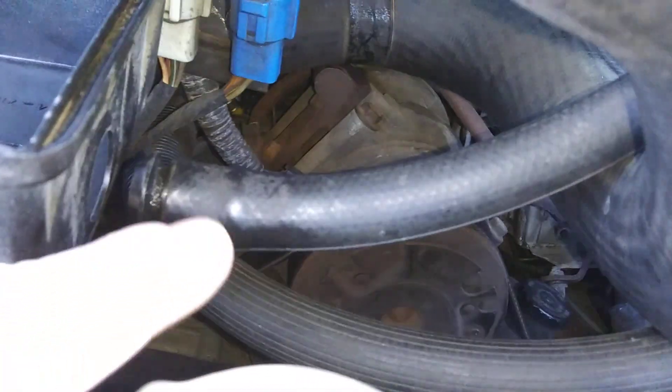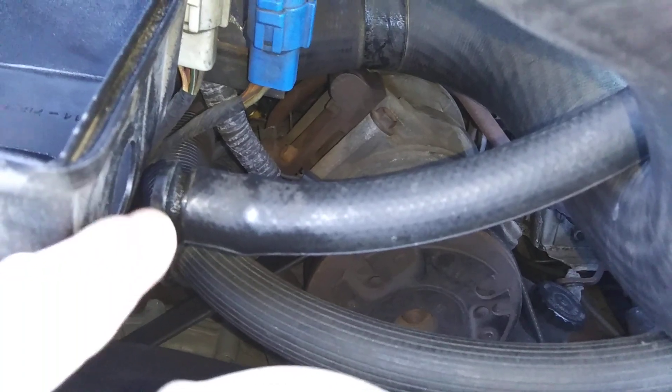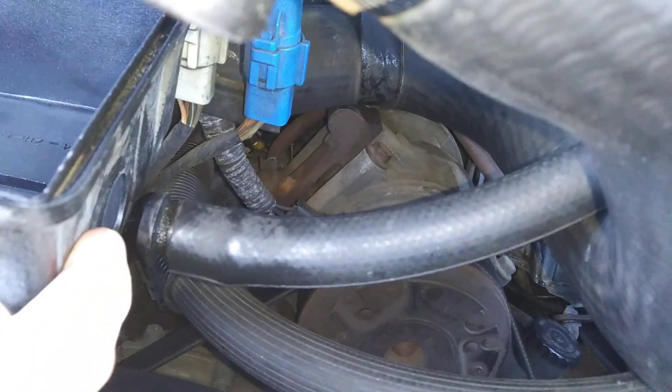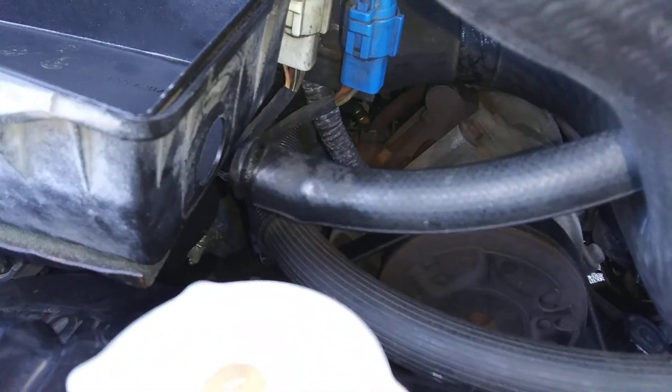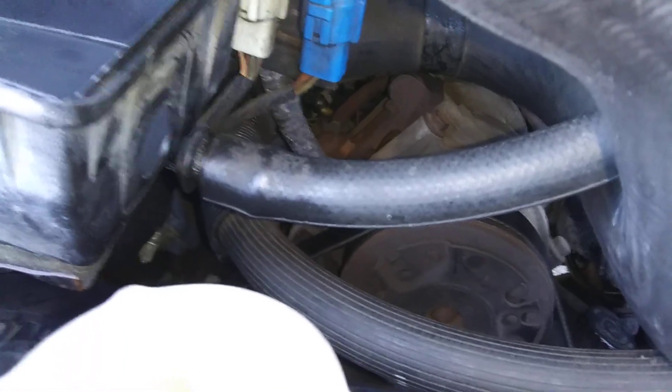See it right there, and there's the hose. It goes right in there — just plugs in. That clip slides in right there. There's a groove right there when that hose is in, and then it connects — that's what holds it in there.